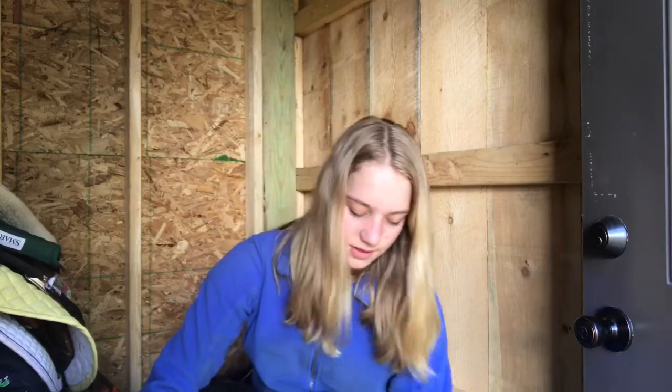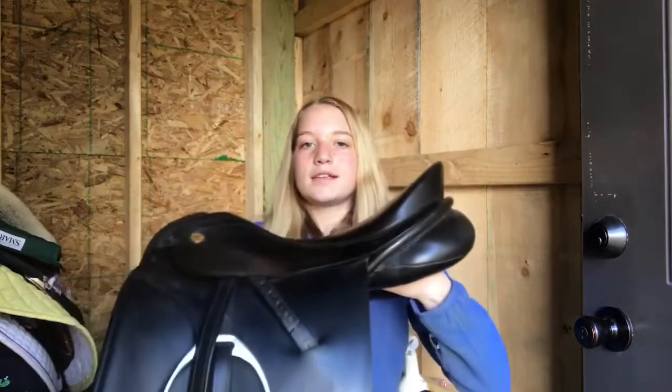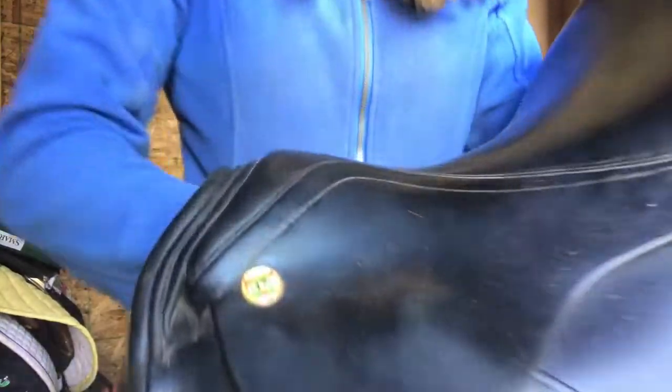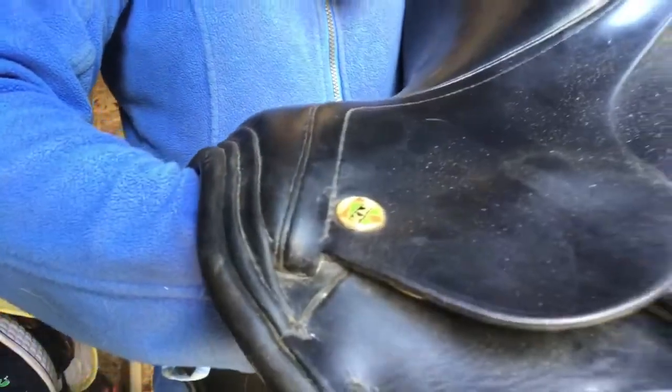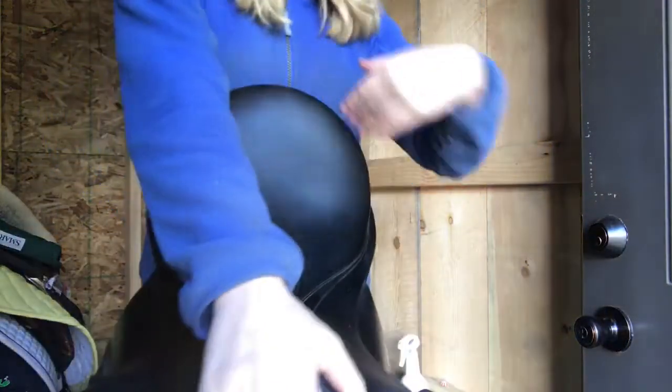I bought the stirrup leathers from my trainer, and these are dressage stirrups. The saddle brand is a little hard to read because the light washes it out — it looks like it might be KNKU. I'll put it up on the screen after I figure out what it is. It was newly flocked so it's really nice and beautiful.